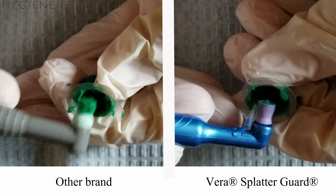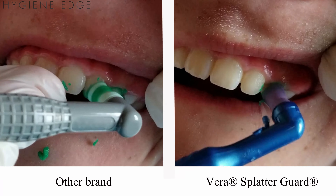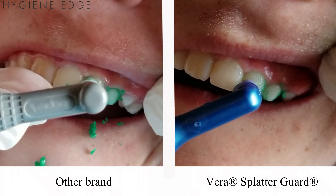In comparison, the splatter guard reduces the amount of paste from getting on the outside of the cup initially, and during polishing reduces excess paste from splattering.